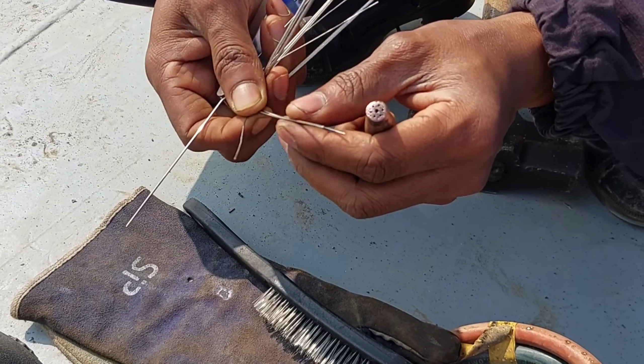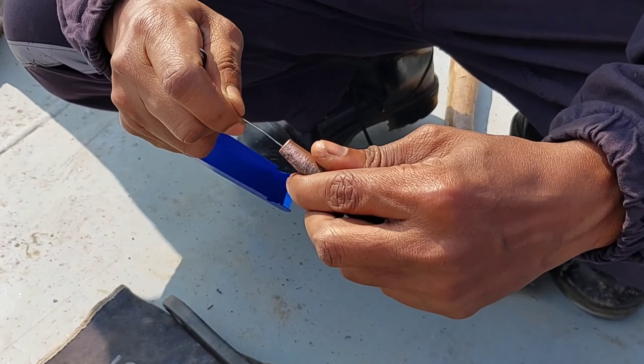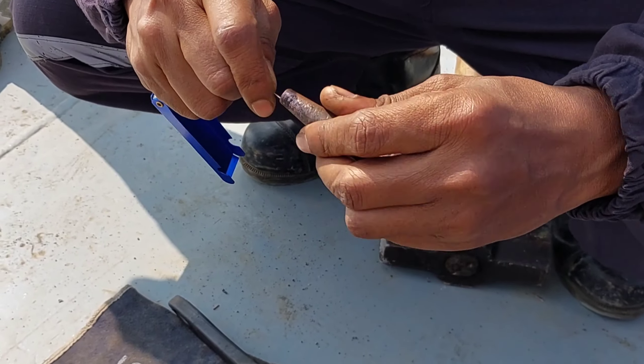Use a nozzle tip cleaner to clean the carbon deposited in the nozzle holes. Clean every single hole like shown in this video.